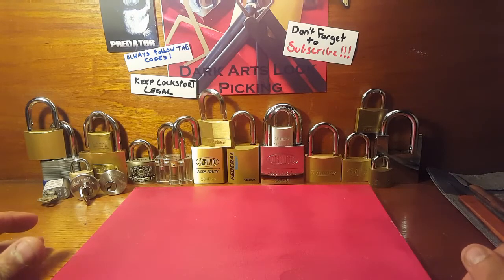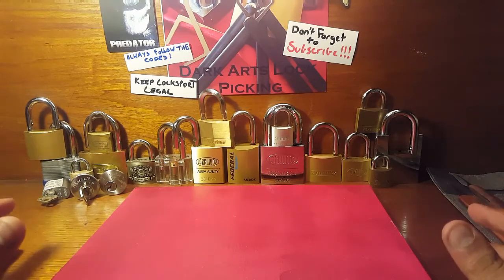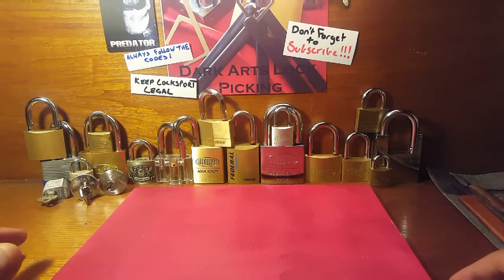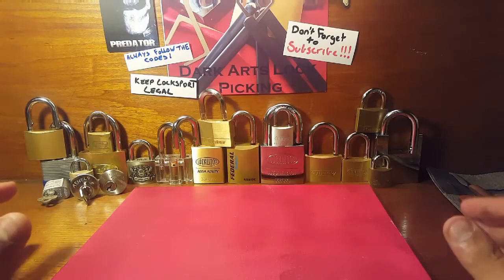Since I've got a camera that you'll be able to see all of it now, as you can see in front of you, this is where I do most of my lockpicking.